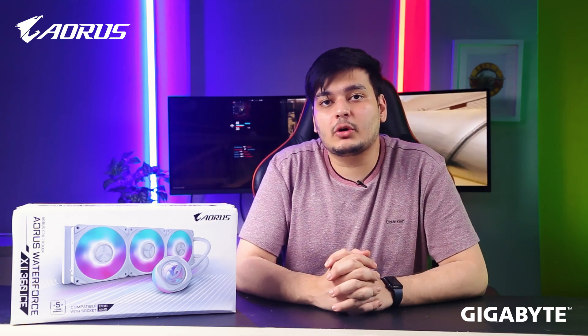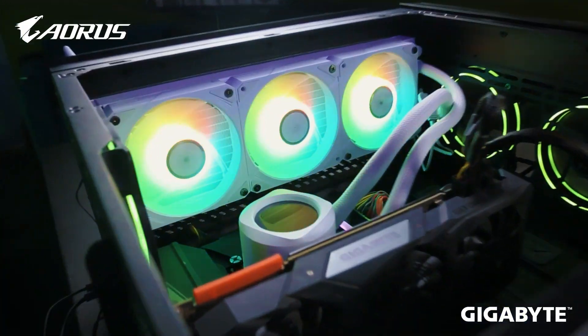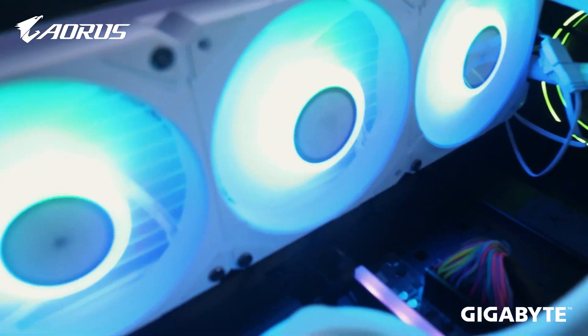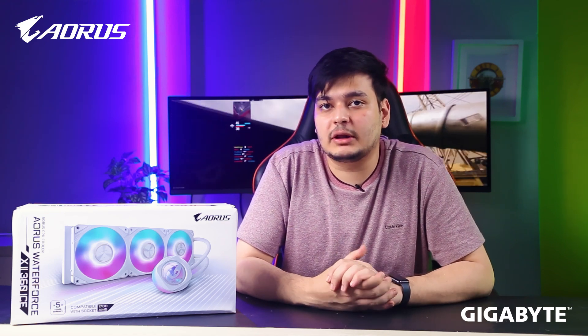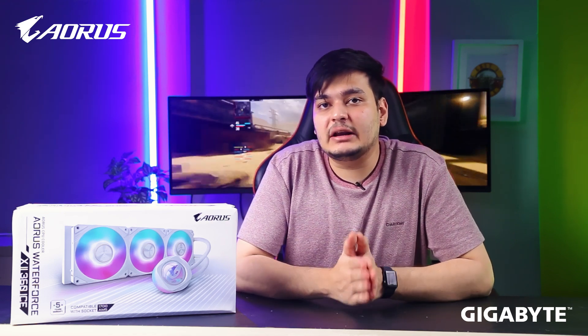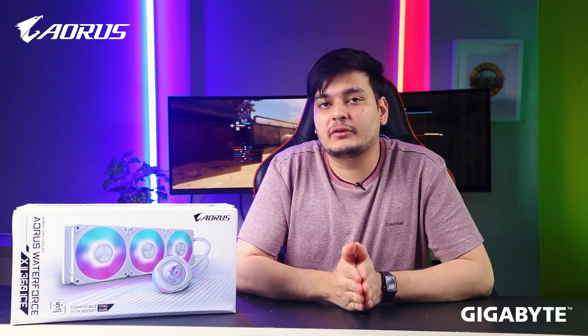This cooler, in my opinion, looks very nice aesthetically. If you have a white PC build, you can really see the cable management benefits — there are a lot of things to appreciate. I think this cooler is best suited for people who want an aesthetic build with good cable management.